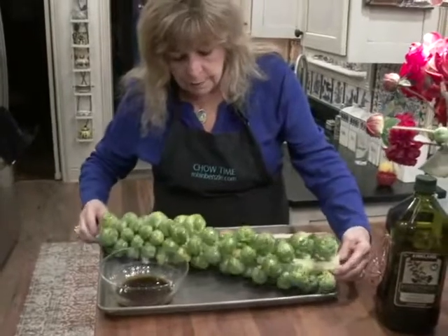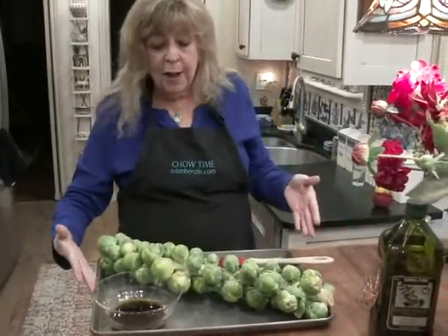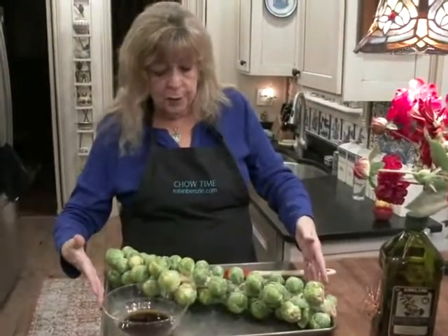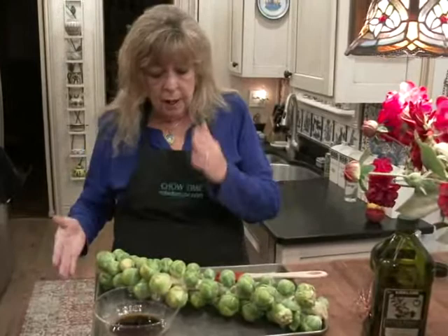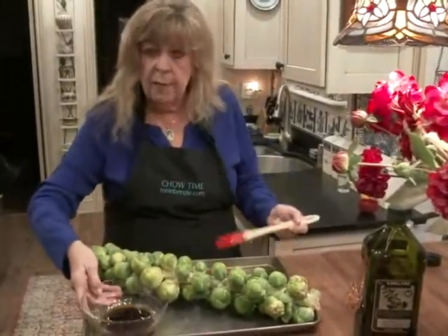You want to flip this over and do the other side. By the way, if you don't have a pan large enough for this giant stalk, you can hack it in half and put it side by side, then piece it together later for the presentation.